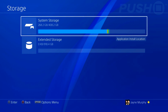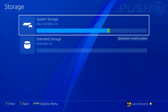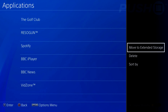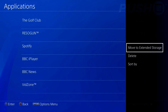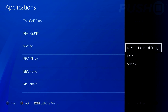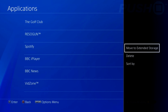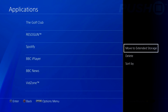Once the process is complete, go back to Settings and click on Storage. You'll see two options: System Storage, which is your PS4's internal hard drive, and Extended Storage, which is your external drive. Click on System Storage, browse your installed applications, press Options, and select Move to Extended Storage to move files across. Your external hard drive will also become the default download location, so new games from the PlayStation Store will download there automatically. If you want to move something back, you can do so the same way.